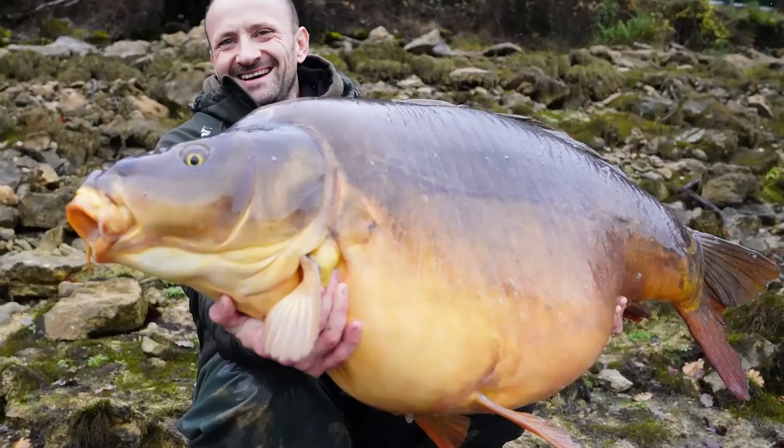C'est cette carpe qui, non seulement est énorme, mais en plus, c'est elle qui lance la session. Cette journée, je l'oublierai jamais. On fait cinq poissons dans la journée : une grosse carpe, une grosse commune, une foulie, un poisson de plus de 30, une miroir, encore une, encore une. En fait, chaque poisson est exceptionnel.